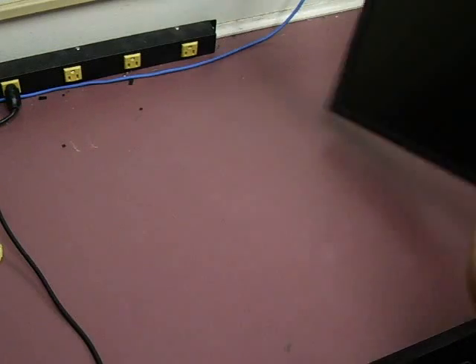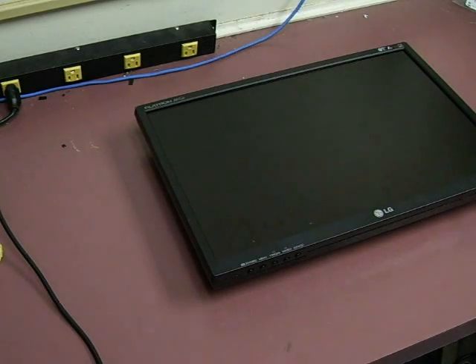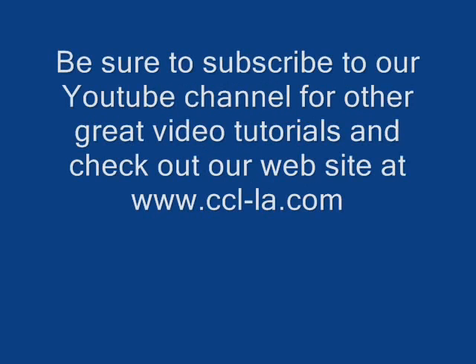All right, and there we go — one fully repaired LG monitor.